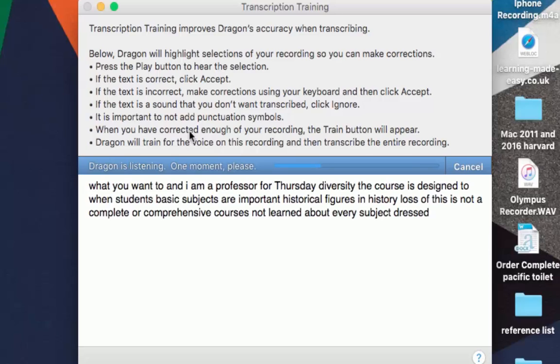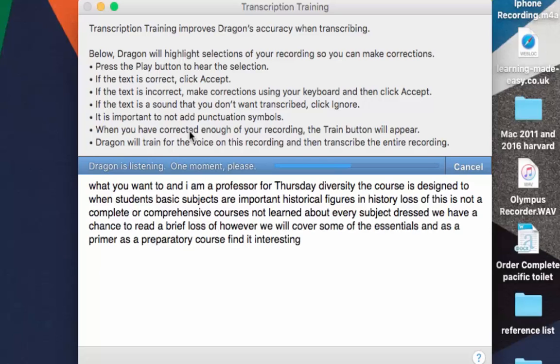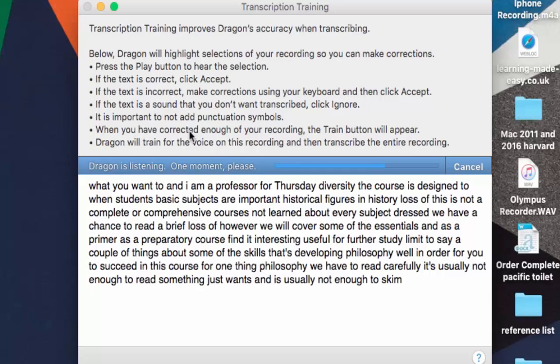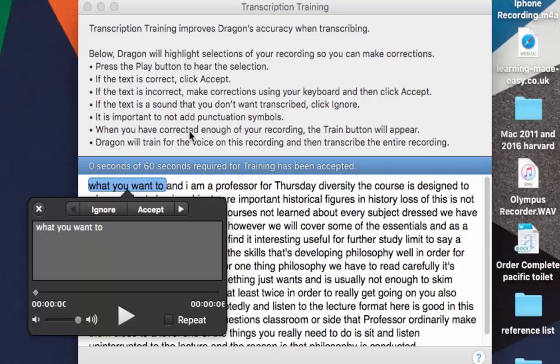That's looking quite accurate — not perfect, but not bad compared to the Olympus D670, actually, even on an old iPhone 4. Though it was closer at about a metre away. Keep in mind that if you're at the back of a lecture, it's not going to pick up too well — the quality has to be really good. Again we go through the same correction process as before. It's important you correct everything, so click Play and listen. You can see some sections are wrong, so go through it all correcting them. I know it's time consuming but it's really important because when you come to actually transcribe, those corrections will make a big difference.